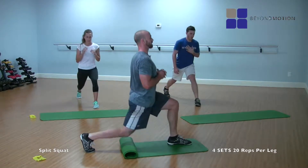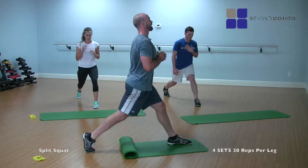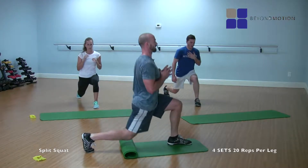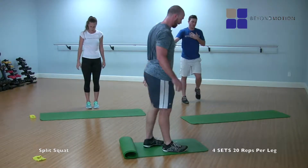Twelve, thirteen, fourteen — light tap — fifteen, sixteen, seventeen, eighteen, nineteen, and twenty. Perfect. Same thing on the other side.